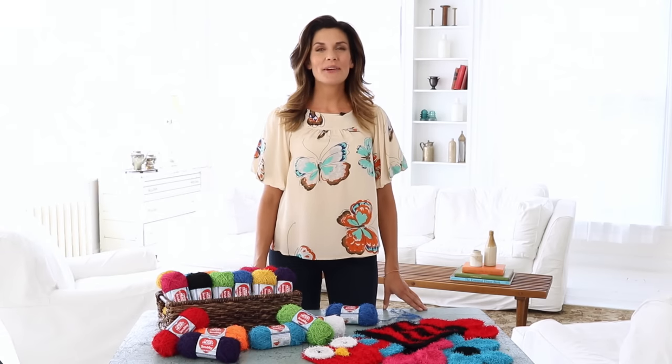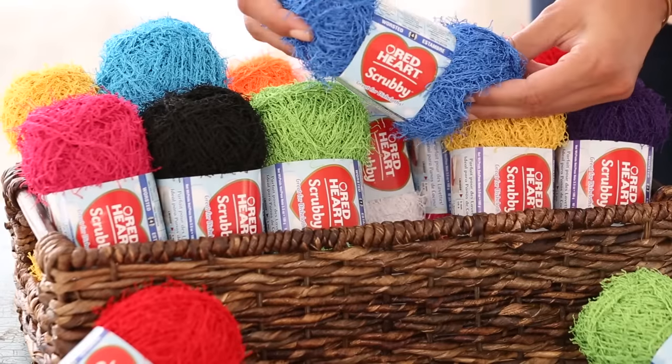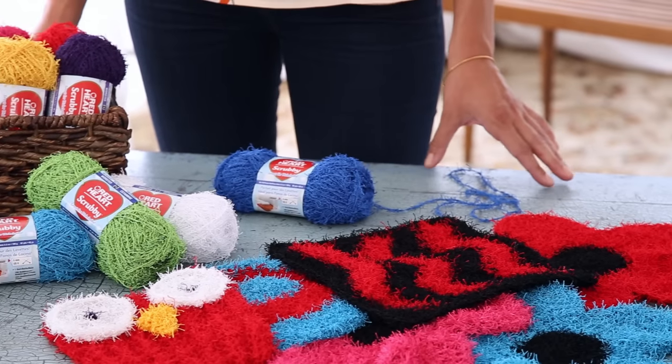Hi, I'm Adrienne Kiss, and I want to share with you a brand new way to clean up. Red Heart has an exciting new yarn called Scrubby. Available in 10 vibrant colors, Scrubby knits or crochets creating a unique texture that's just perfect for dishcloths and washcloths.